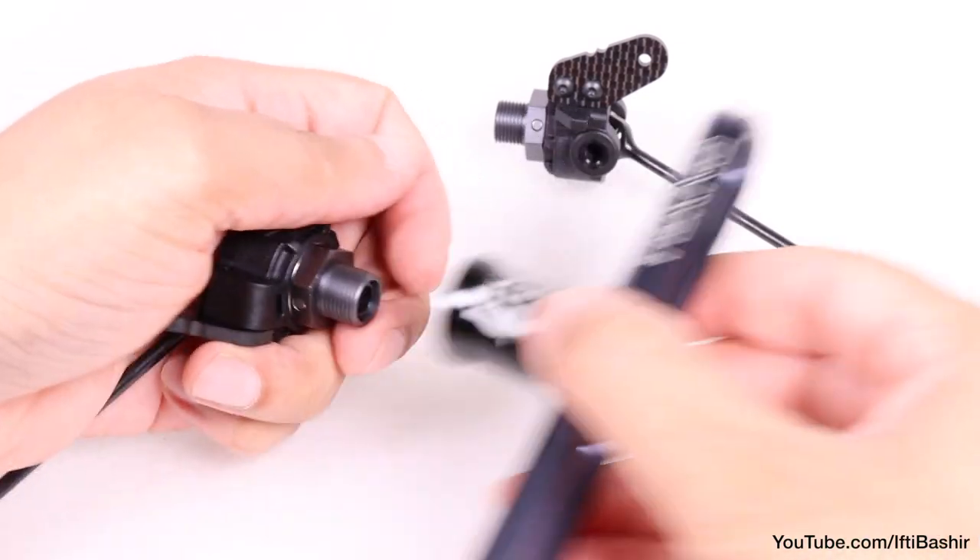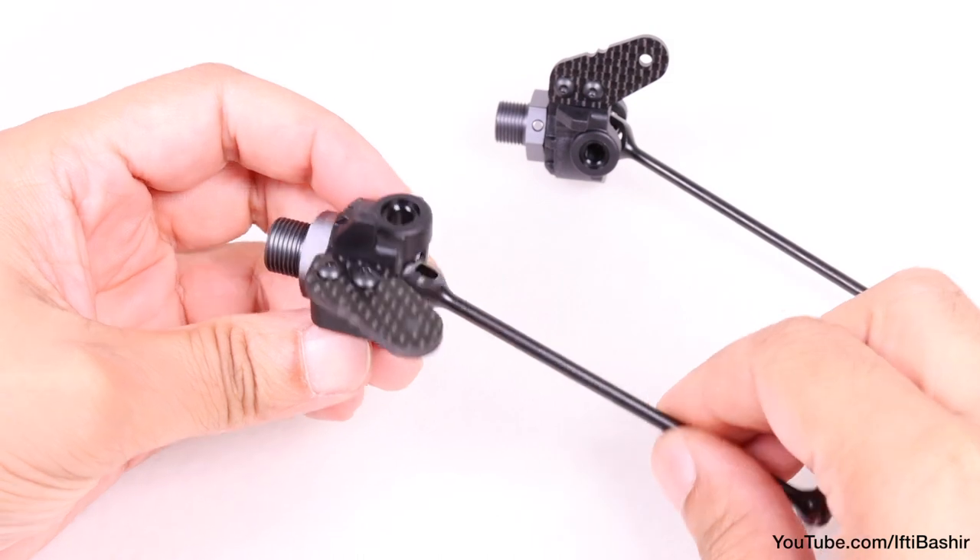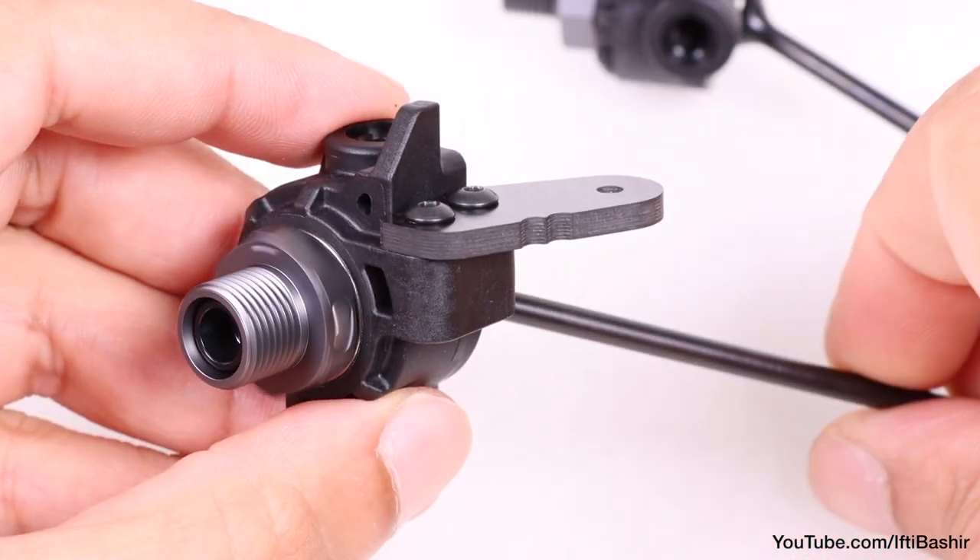Repeat the same steps for the opposite side. Our front CVAs and spindles are complete. Both should turn completely freely with no binding whatsoever.